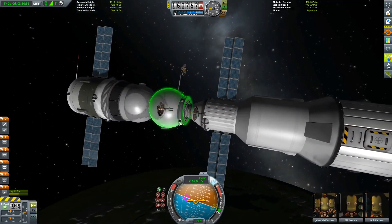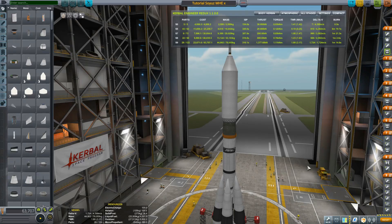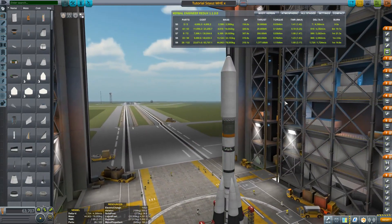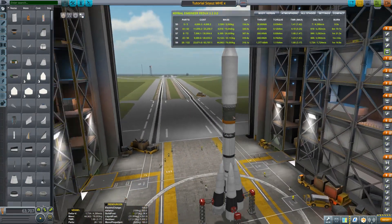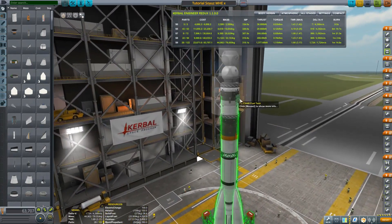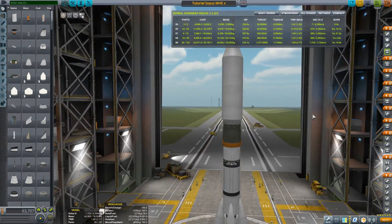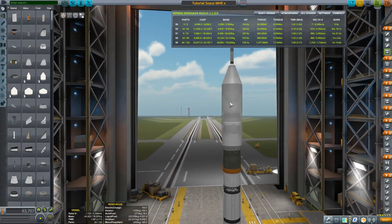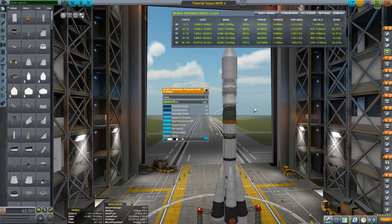Let me just undock here and return to Kerbin, and then I will meet up with you again. So comrades, we are back — it was a successful landing with Jeb, Bill and Bob. Here is the Soyuz X, my modified one with the two solar panels. I also increased the strength of the ejection force on the fairings, because if they're bigger it's usually better to have more force so they separate cleanly, especially with a clamshell deploy.